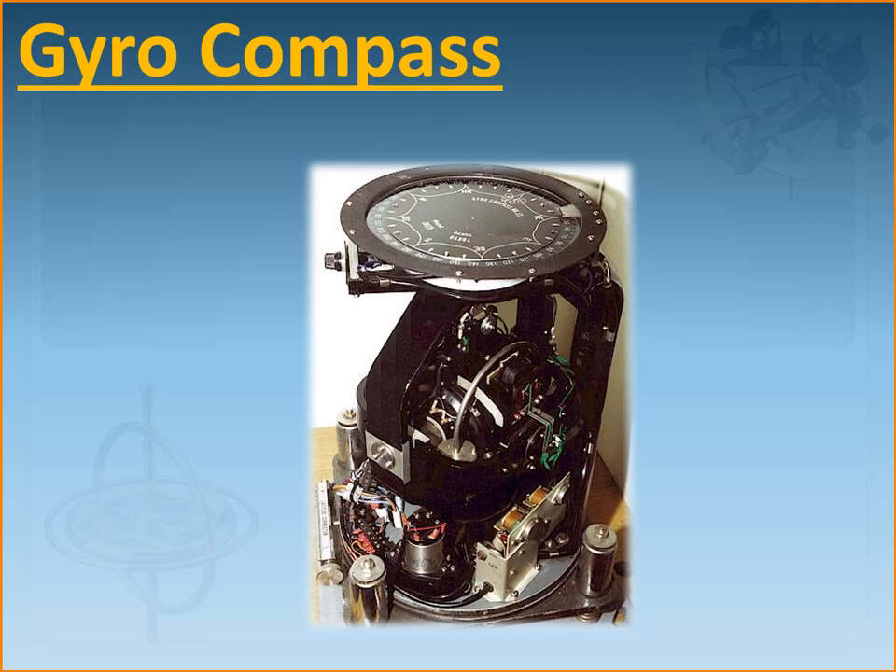Hi guys. I've been asked to cover the topic of gyrocompass and this is my effort towards it. I'm going to cover this topic in three or four short videos because understanding how a gyrocompass works on a ship is a bit complicated, and I've tried my best to simplify it for you to make it simple enough to understand how a gyrocompass works, yet at the same time not really go into the technicalities of it.